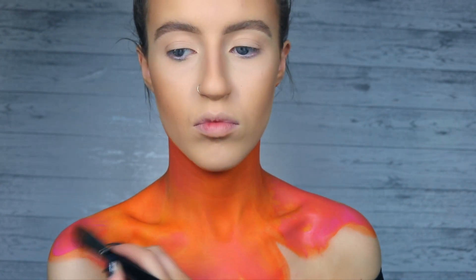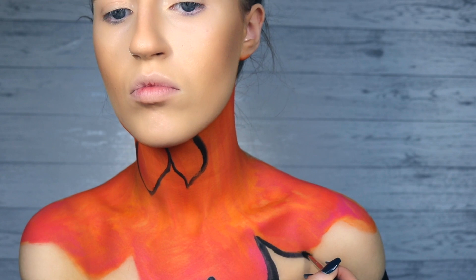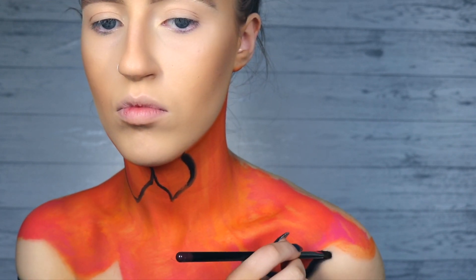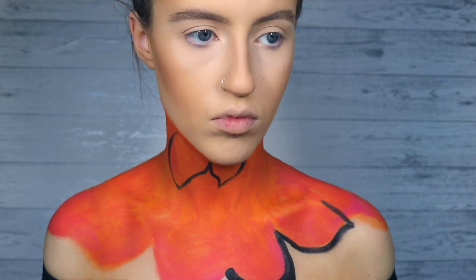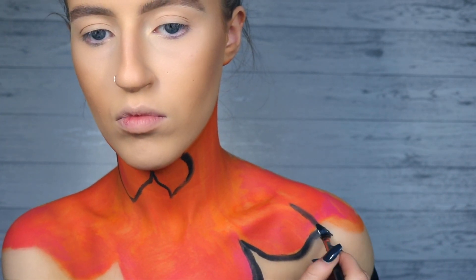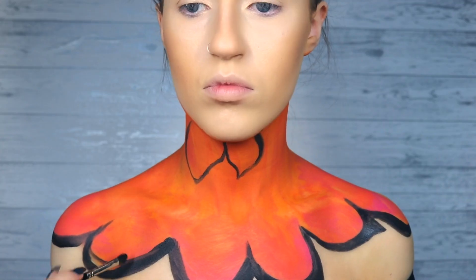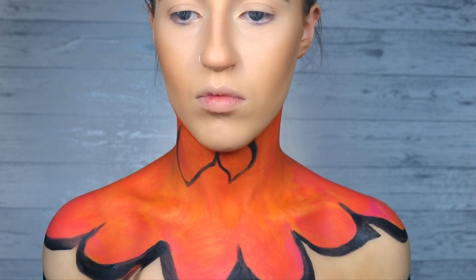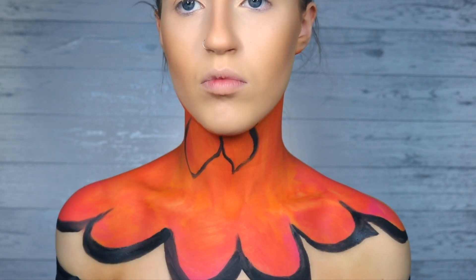Then taking the black on my small concealer brush, I'm just gonna start outlining the edges of the wings. If you have a butterfly picture reference beside you, that's what I'd recommend — it's gonna be best. You'll be able to see all the details in the wings, how they're thinner in the center and then come thicker towards the edges, like I'm doing there.